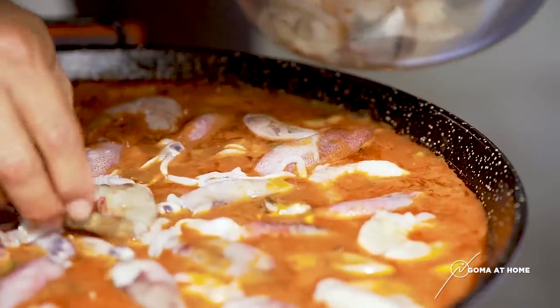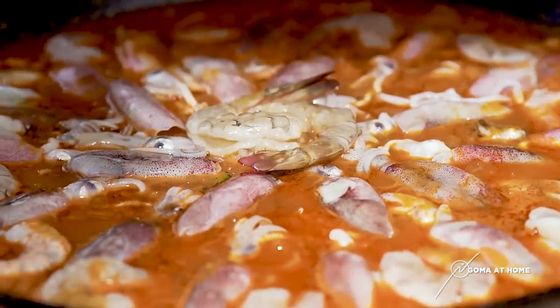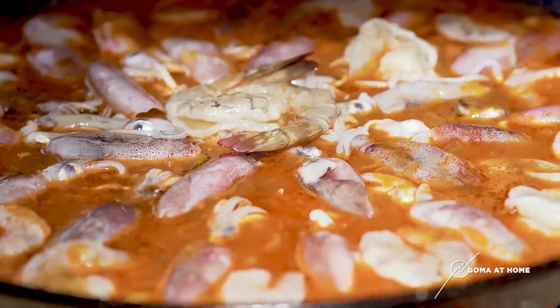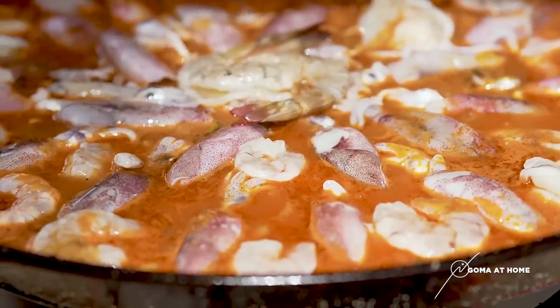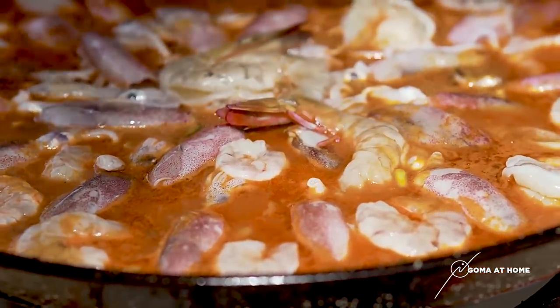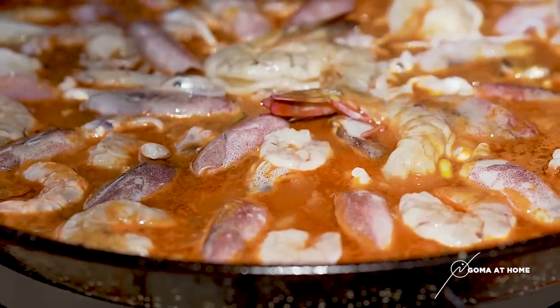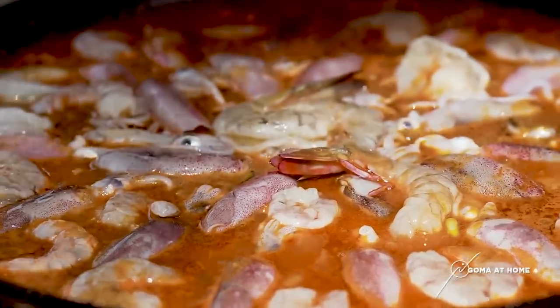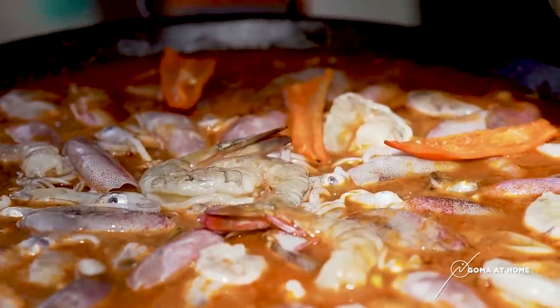Pag naluto na ito, ang ganda ng color nito. The shrimps will turn orange-pink. And mind you, because of all the ingredients na nandito, it must be full of flavors. And then lastly, our bell pepper.